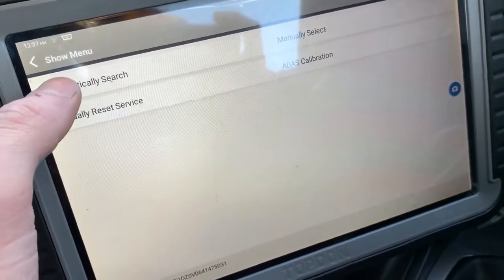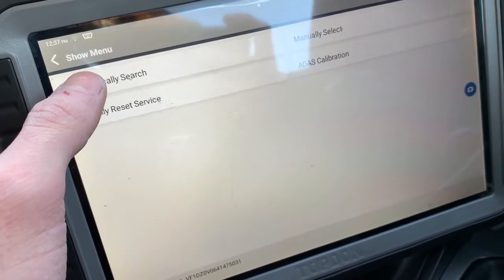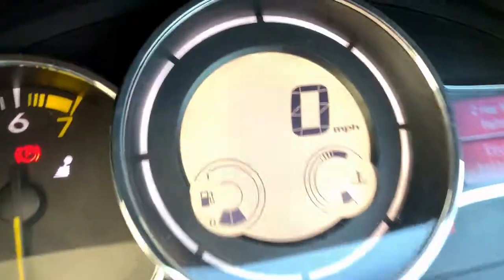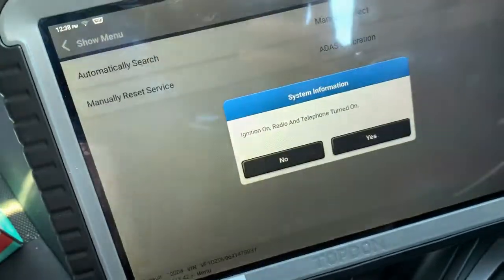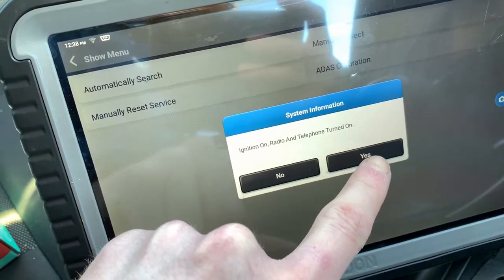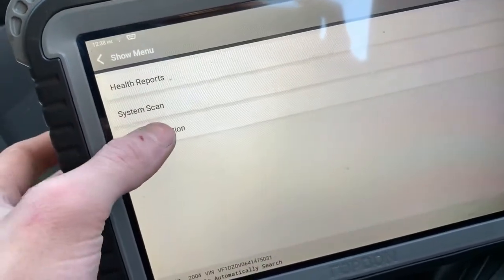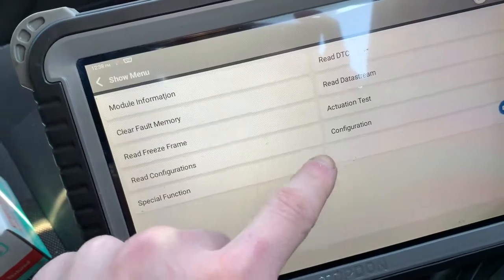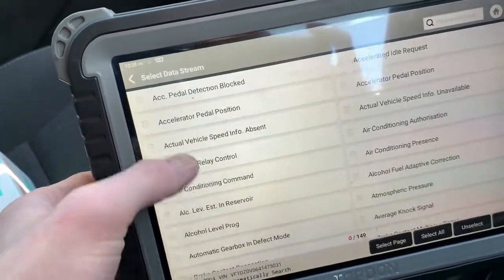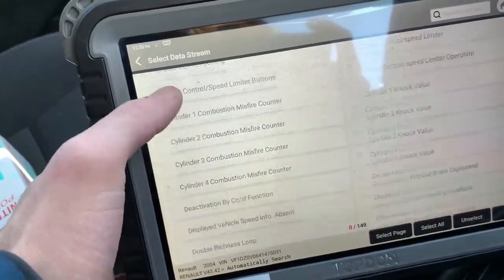Today we've got a Renault Megane 1.6, a 2009. The issue the customer is complaining about is the temperature gauge on the dash will always stay at the first bar — it will not get up to operating temperature on the dash. We're probably looking at a faulty coolant temperature sensor, but just to rule out anything else I'm going to have a quick look on the live data. I believe on these they've got two sensors: one for the engine control module and one for the cluster.